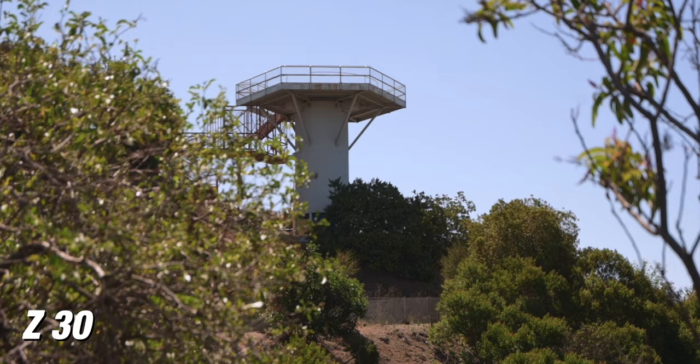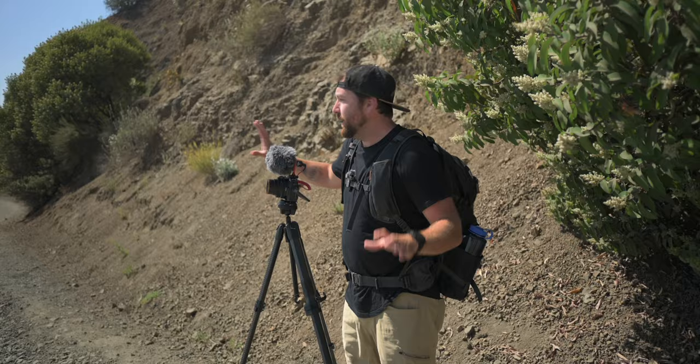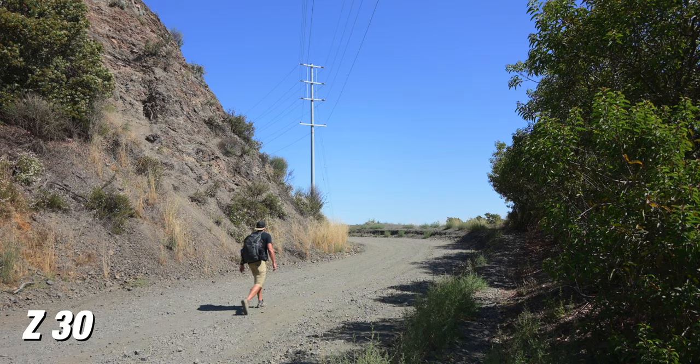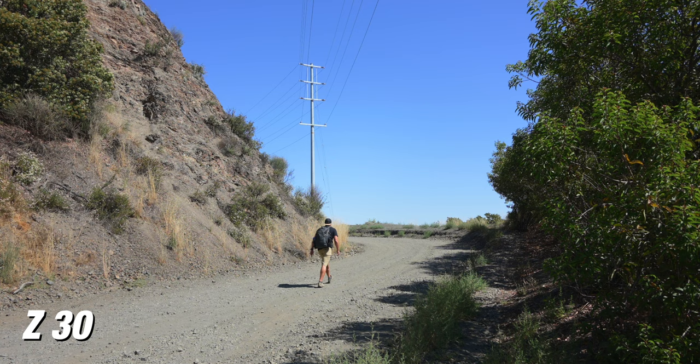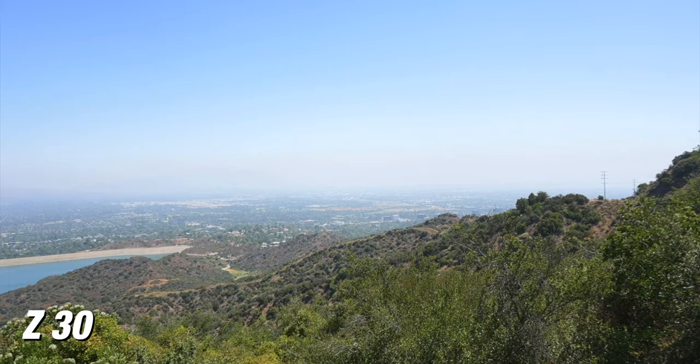So for this video, I wanna get some different hiking shots, getting to the location to kind of show the approach. What I'm doing is I have the Z30 on a tripod, and I'm just gonna get some different angles of this hiking trail and the cool area that we're at, because we're up above LA.